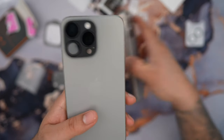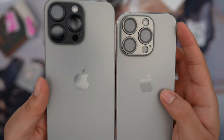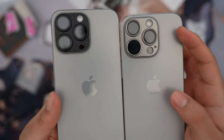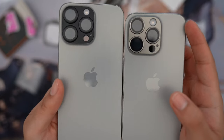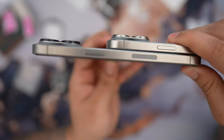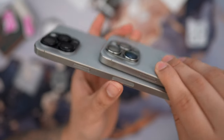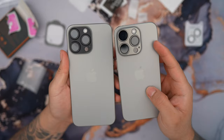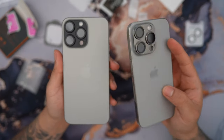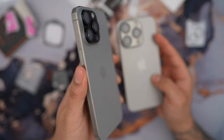You can definitely tell that the cutouts for the camera lens protector match perfectly with all the sensors and cameras — it's not blocking any of them at all. I also like the fact that it's really thin; it almost looks like it's not even there. And I love that you can obviously change the appearance of how your camera lens looks — I have a black one here and it looks really nice with the titanium as well.